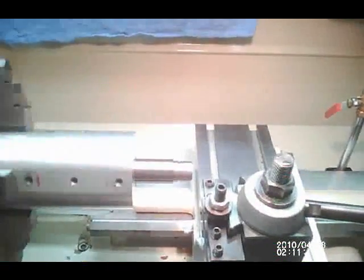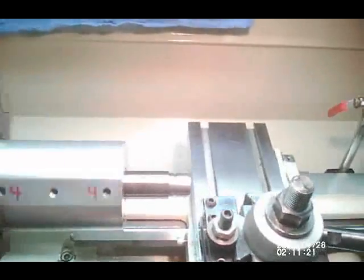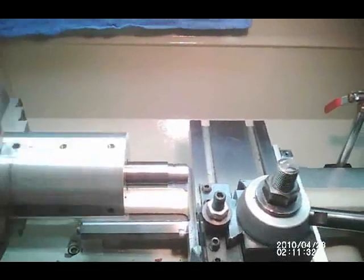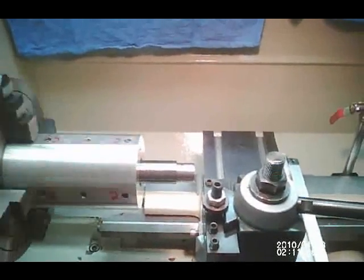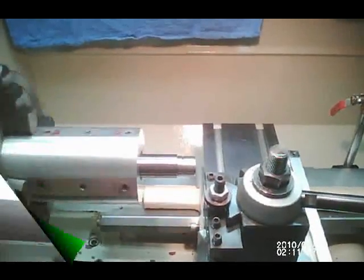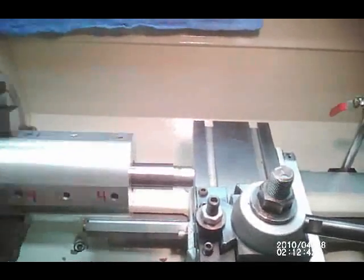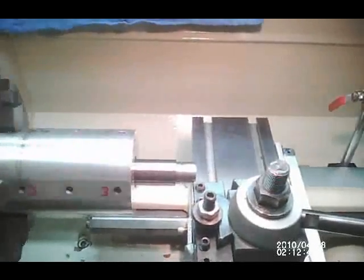I'm going to thread the tenon for 16 threads per inch, which is a standard Remington thread. I've already set up the threading tool using the Arthur Warner high-speed steel positive rake insert — it gives a nice fine cut and is extremely sharp. The first pass will only be about four thousandths so I can scribe the tenon and then check the thread pattern with a thread pitch gauge to verify we are threading 16 threads per inch.